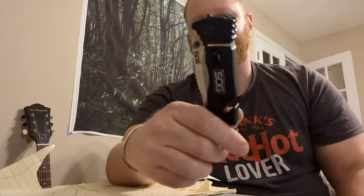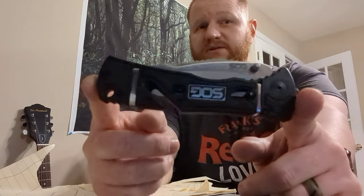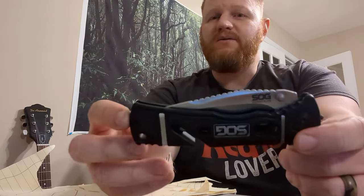Hey, what's going on everybody? Isaac here. I was just sitting here in my office, in the video studio so to say, with my SOG Trident Elite. This is a really cool knife design. SOG did a great job. Probably the original SOG founder, Spencer Frazier, designed this knife. He used to design all of SOG's knives while he was still active with the company.